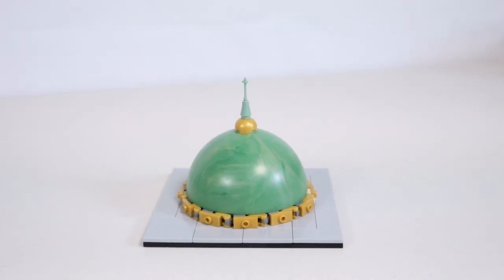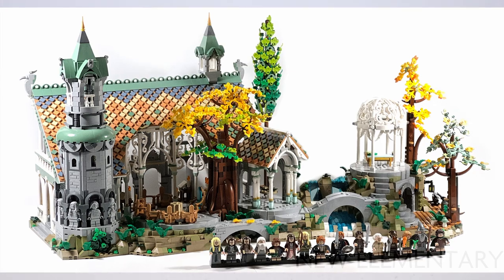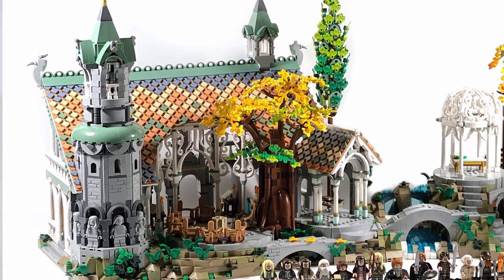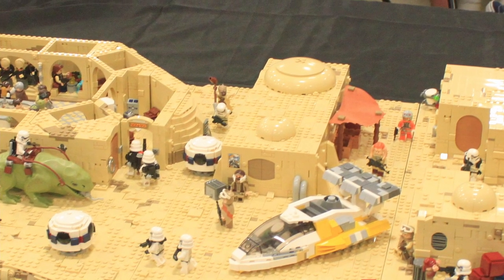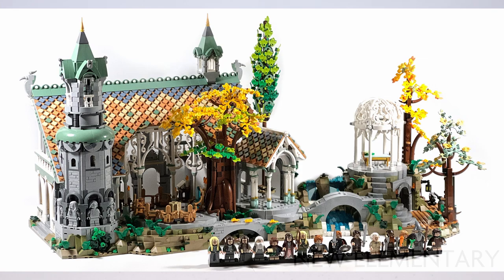The other thing I noticed at the LEGO store is they had one of the new Rivendell sets on display, and there are a few new recolors in sand green - one of them being these arch pieces. I checked on BrickLink and Pick a Brick online and they're not available yet. Once those come out, as long as they're not like three dollars per piece, I might look into getting some, because I've used that design in tan on my Tatooine to make a sphere and it looked really nice.